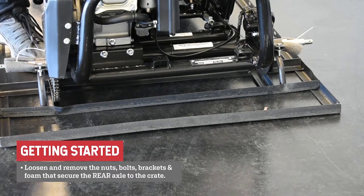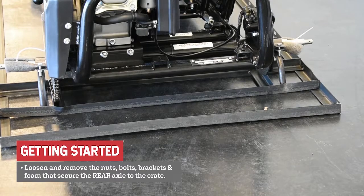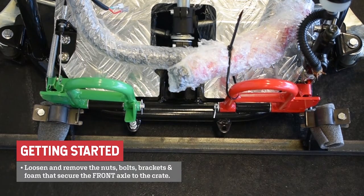Loosen and remove the nuts, bolts, brackets, and the foam that secures the rear axle to the shipping crate. Then loosen and remove the nuts, bolts, brackets, and foam that secure the front of the cart to the shipping crate.